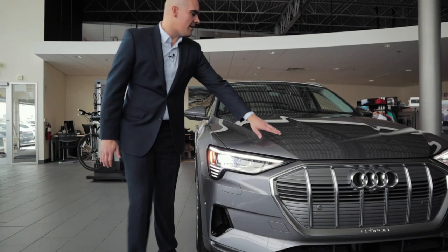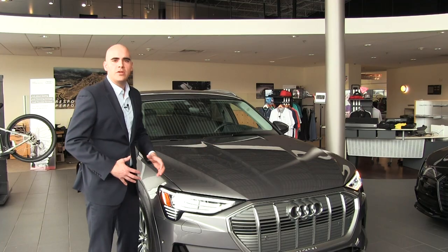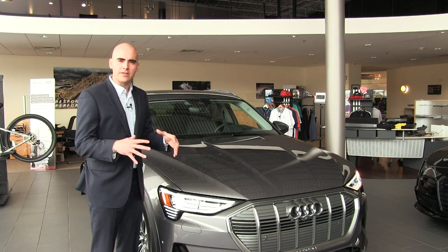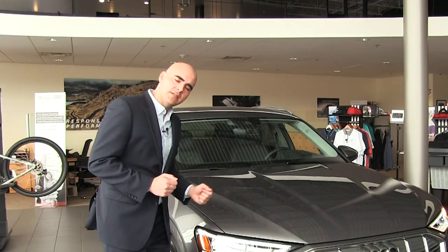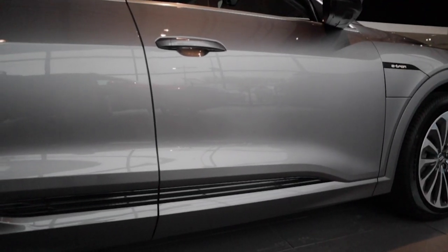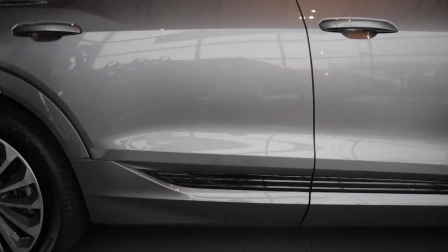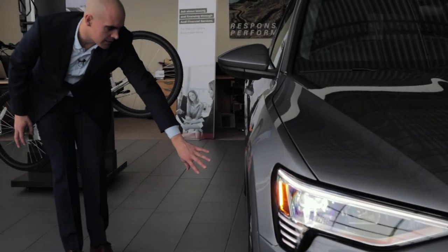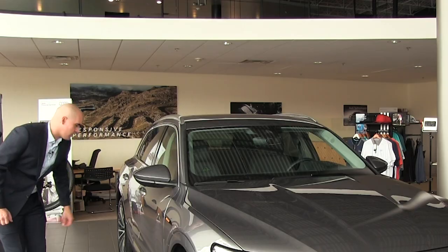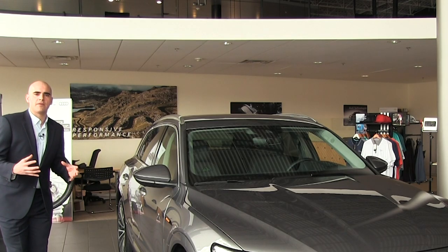Moving forward, we're going to have some nice lines on the hood which usually represents where the power is in the car. However it's a little different with the e-tron — where that's going to be noted is really on the sides here, where we have a nice indentation and a blacked-out carbon finish representing where the power is coming from.